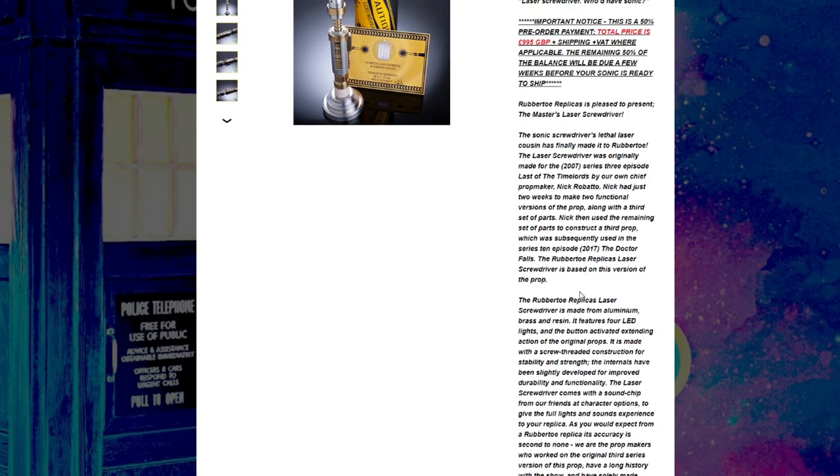There's a lot here that makes me very excited. This is based on the Dr. Falls version of the laser screwdriver. There were originally two made — it's all explained on the website — two made for Last of the Time Lords and Sound of Drums, and then there were like parts of a third one made. Nick put the parts of the third one together and created a whole new laser screwdriver, and that's what John Sim used in Dr. Falls. That's what this is based on.